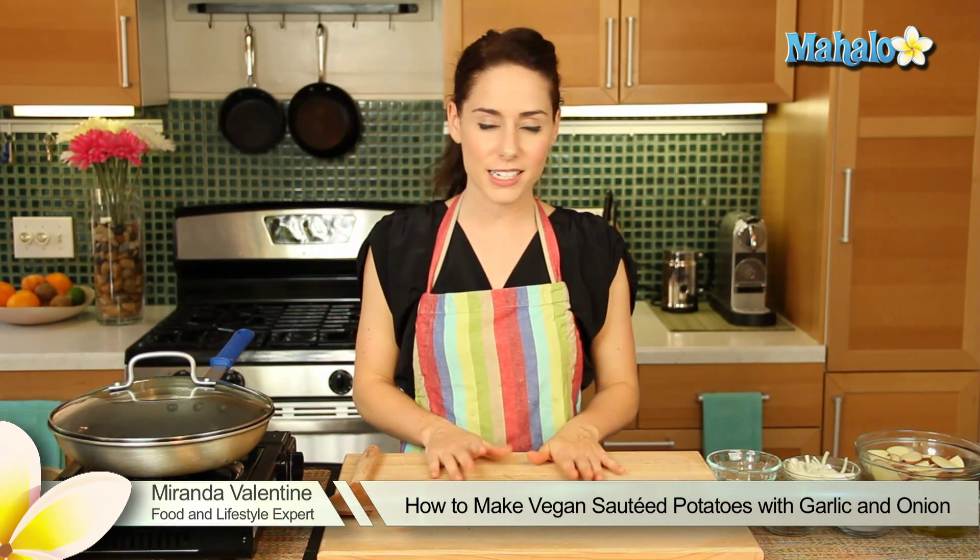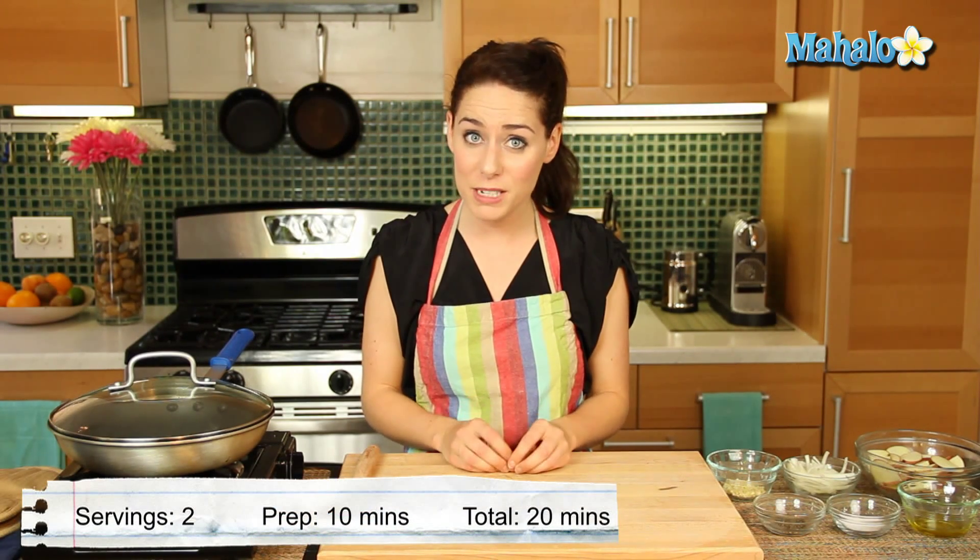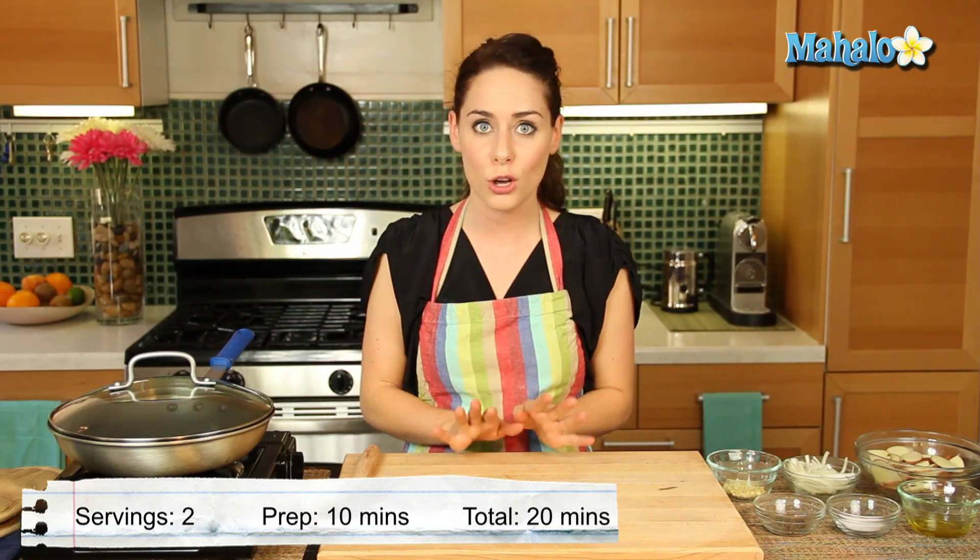Hi, I'm Miranda Valentine, editor of the lifestyle blog Everything Sounds Better in French, and today I'm going to show you how to make vegan sautéed potatoes with garlic and onion. So delicious.